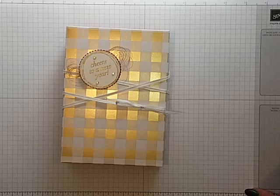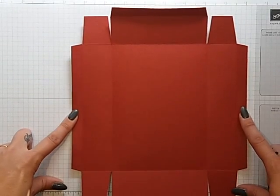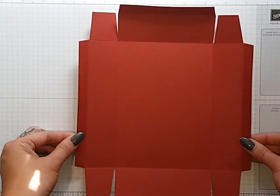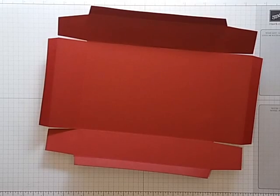This is the box; I have already cut everything out so I'm just going to run through what you're going to need. The paper sizes: the bottom of the paper is eight and three-quarter inches by ten and three-quarter inches. You're going to score that at a half an inch and two inches on all four sides.